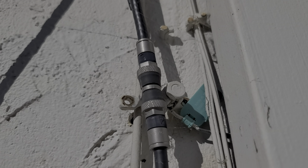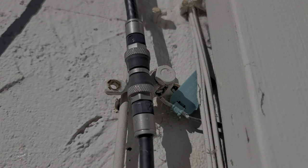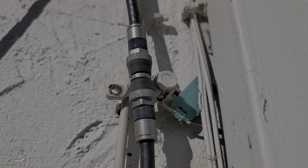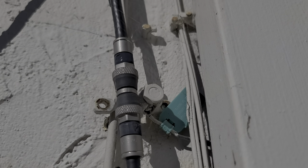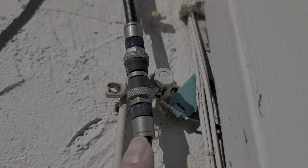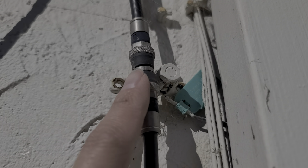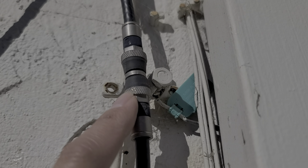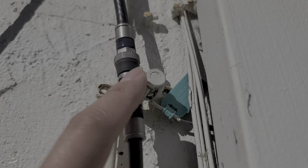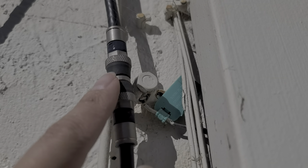We had one guy come out — they had people come out multiple times — and then finally one guy who had been there for several years, he said he was pretty sure it was this. I also had a customer with the same issue before. I basically just went outside, found where their connection came into the house, undid all the screws, tightened them back up, and blew off the dust that was underneath.